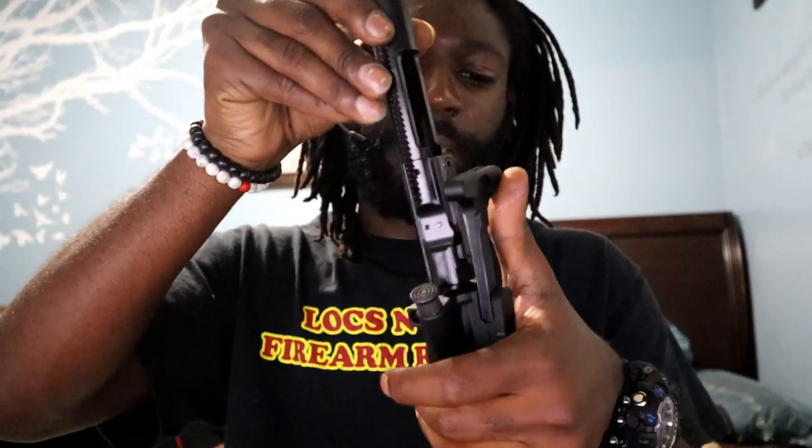The BCG is chrome lined and phosphate coated. It also comes with their mil-spec charging handle. You've got the mil-spec dust cover and a mil-spec forward assist as well.